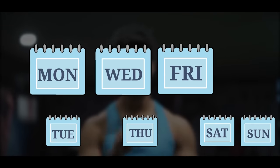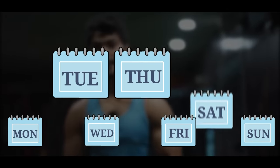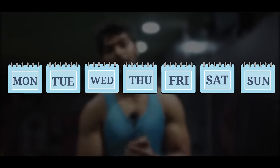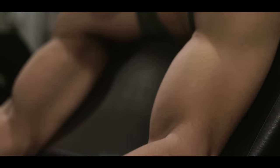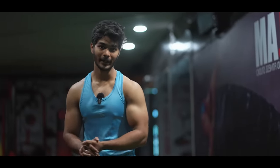For example, Monday, Wednesday, and Friday — follow a full body routine. If you can only do 3 days, that is enough. A 3-day full body workout is a solid approach for students during busy exam periods.